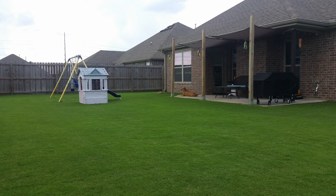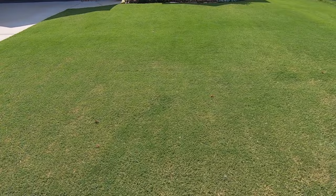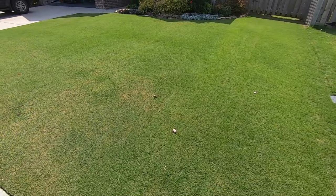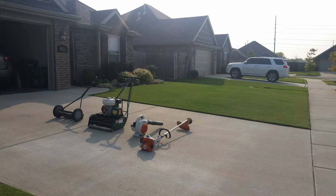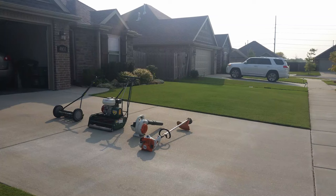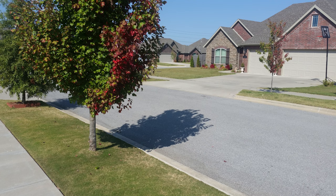Here we are in September. The final application of fertilizer is going down, as is our final application of pre-emergent. We're getting this lawn ready to go back to sleep. Depending on your temperatures and location, the days are getting shorter, temperatures are dropping, that color starts fading, and we start seeing some of the first signs of the oncoming fall. Sometime at the end of September or October, that's when we'll get our final mow in on the lawn, and then the color and quality of the lawn's appearance really starts going downhill.